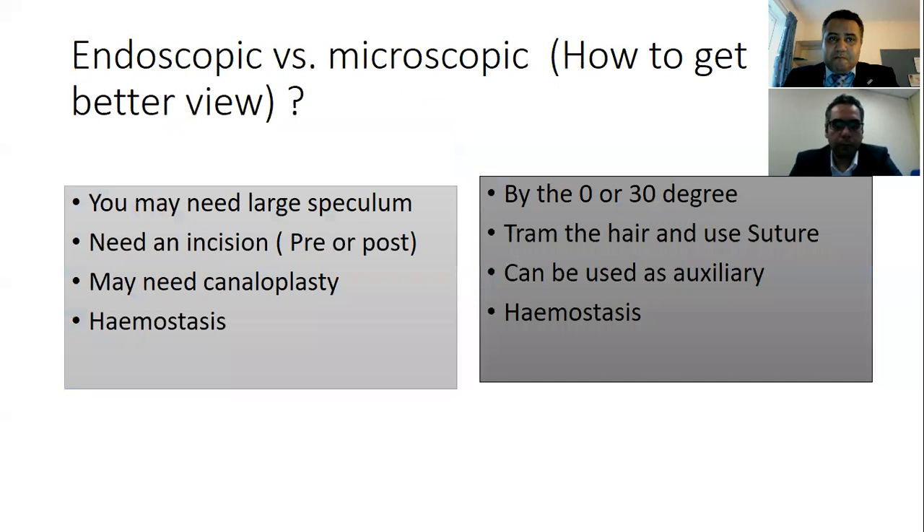In general, how can we improve the view while performing the procedure, either endoscopic or microscopic? You can get a better view with either tool. You can use the endoscope as an auxiliary to the microscope, and you can use the 30-degree endoscope for a wider view. Good hemostasis is very essential for both tools, as the ear is a tiny, small place to work in. Trimming the hair, as we'll see later, is also very helpful for the endoscope.